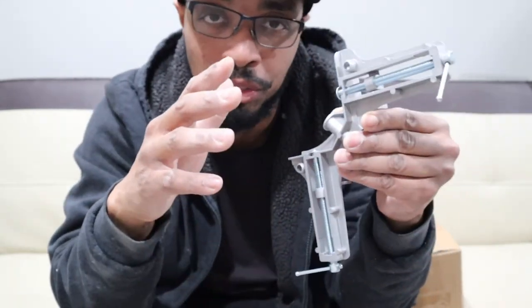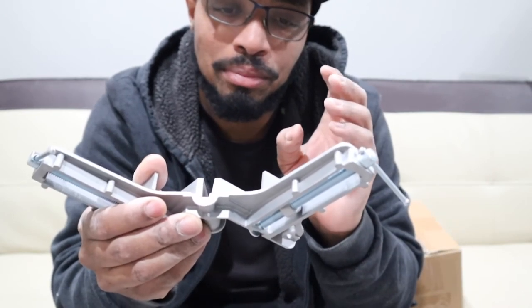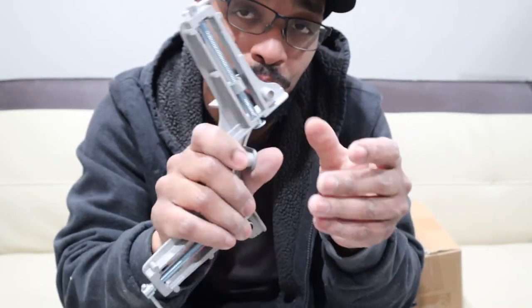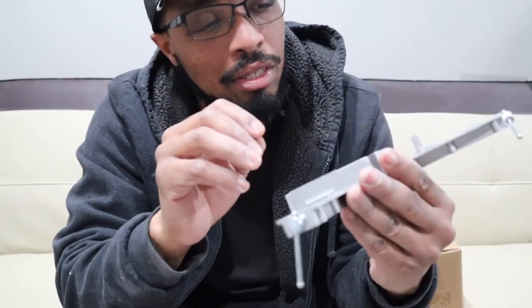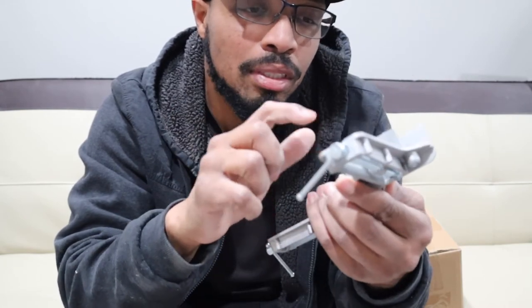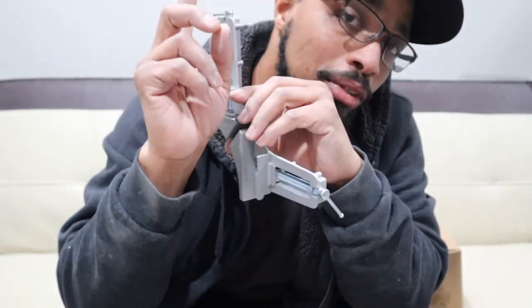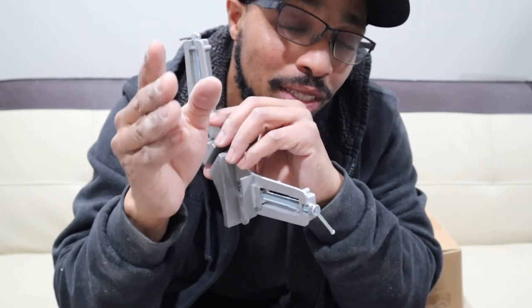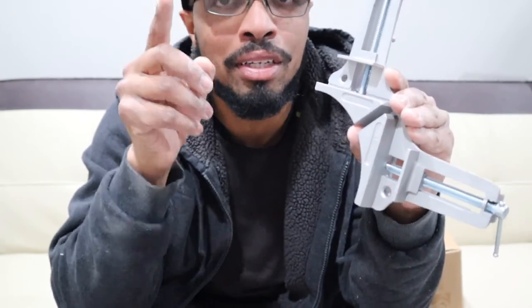On a flat surface, this is pretty good. That's it with the Pony corner clamp. If you have any questions, please drop them in the comment section. Don't forget to subscribe because I have more content coming.